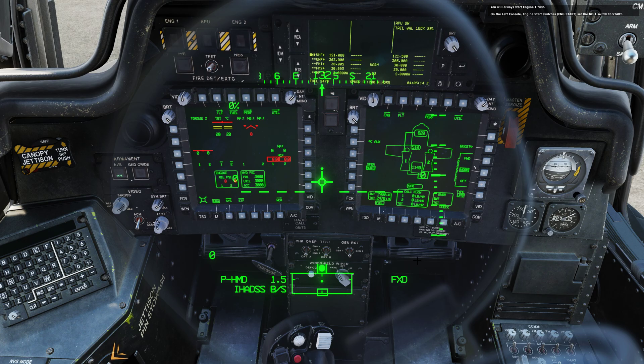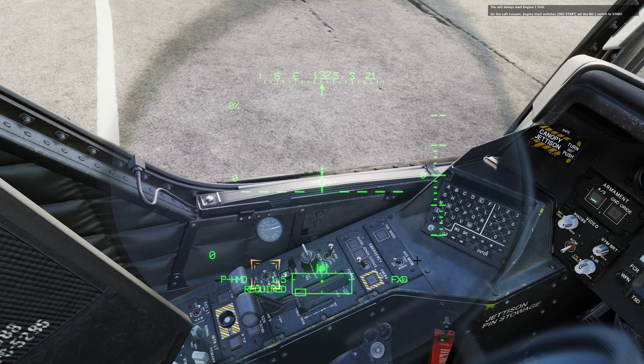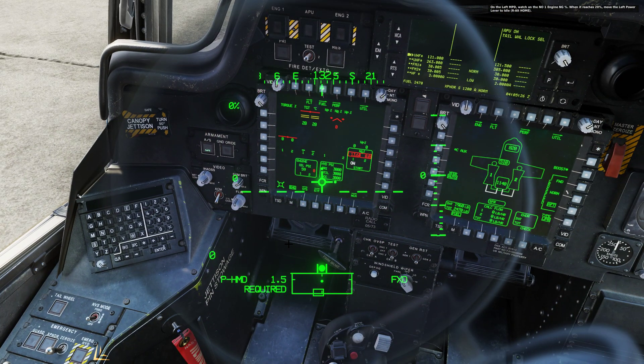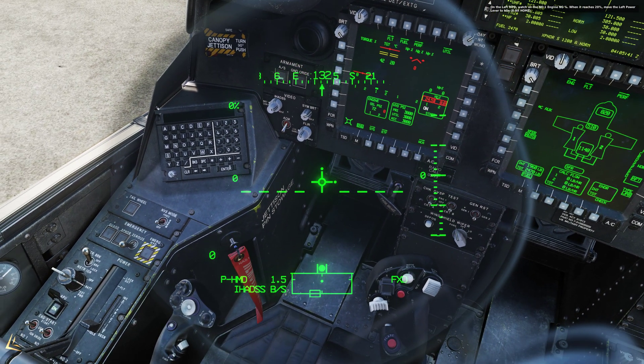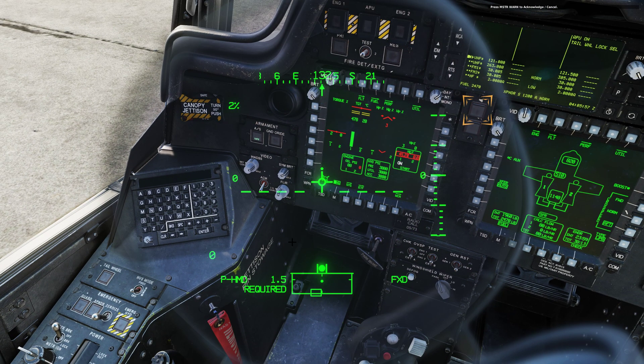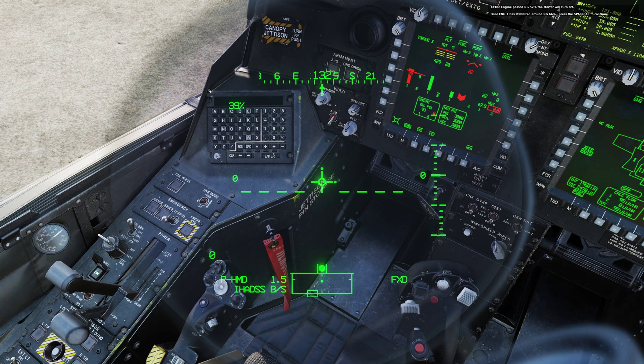You will always start engine 1 first. On the left console, engine start switches — set number 1 switch to start. On the left MPD, watch the number 1 engine NG percentage. When it reaches 20%, move the left power lever to idle. Press master warning to acknowledge and cancel. Once engine 1 has stabilized around NG 66%, press the spacebar to continue.